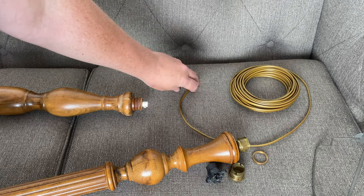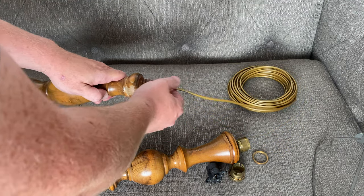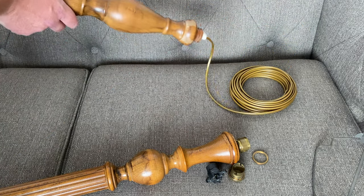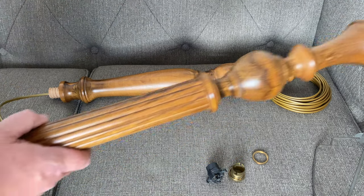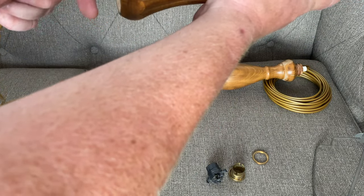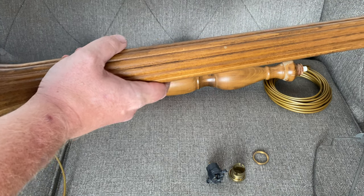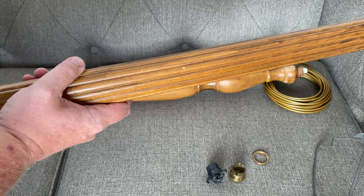So we have the gold cable unwrapped now. We'll just thread that up through the bottom all the way through and out the other end, and then we'll thread it through the next section down here. We'll thread that all the way through, and hopefully that should come out the other end without any problems.